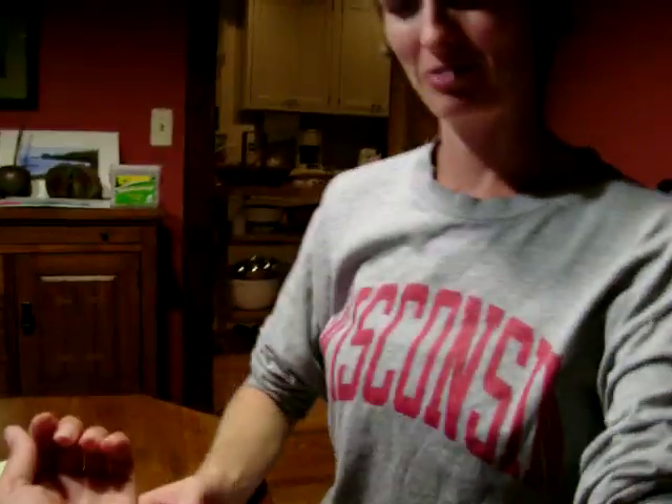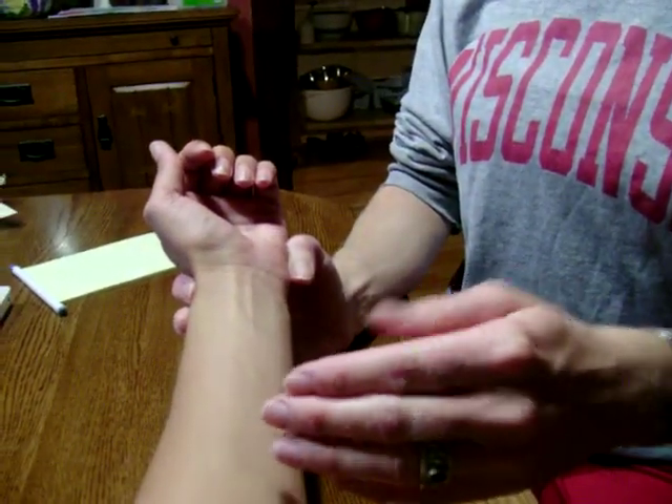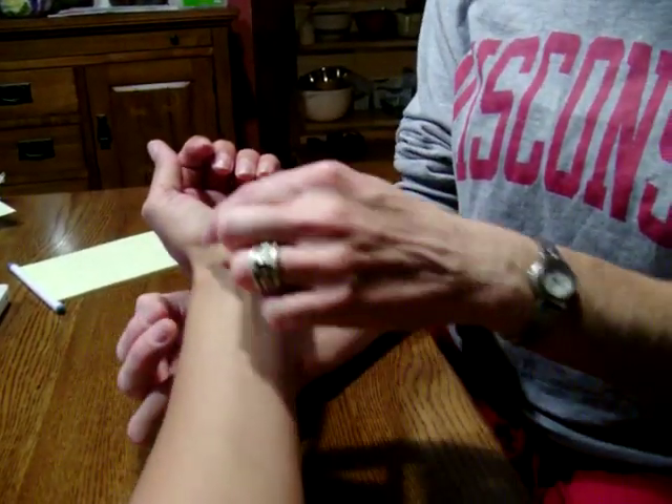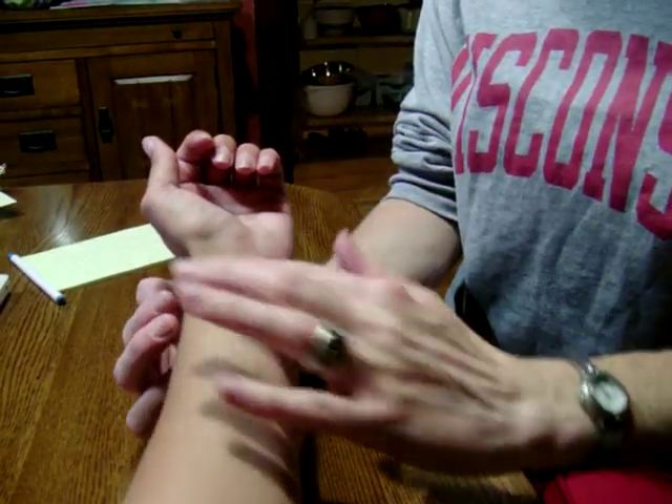We're going to take the radial pulse. The radial pulse is used to check routine vital signs. The radial pulse is checked at the radial artery, which is located on the thumb side of the wrist.